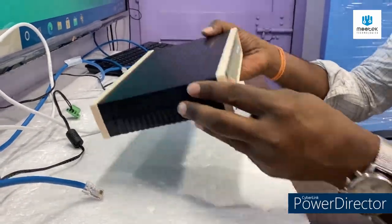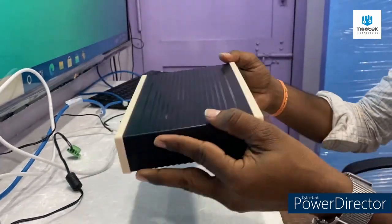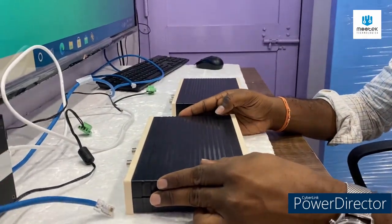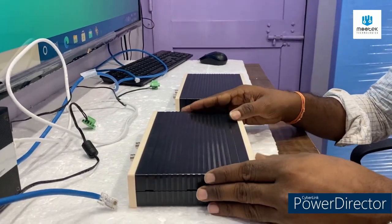Hi, now I am going to explain how to use this E1-to-Ethernet converter. It is very simple — no need for any configuration, no need for any IP, nothing. It is a very simple plug-and-play device.